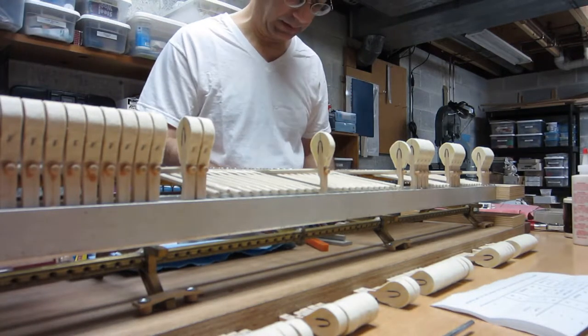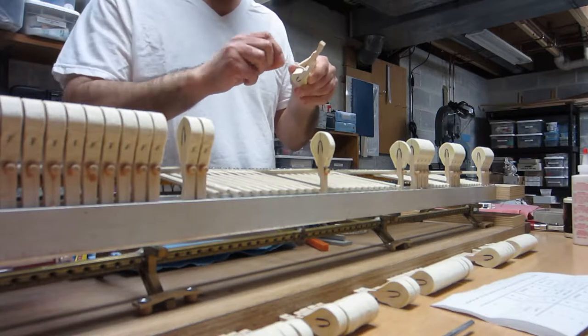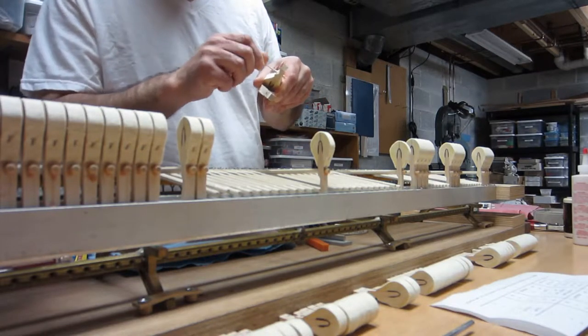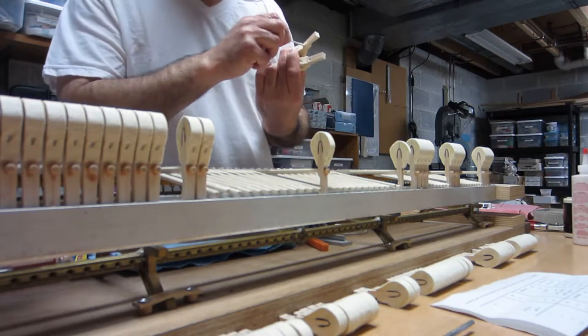So the first thing I do is take some glue and apply it on the holes of these two hammers and get it to go in there real well. We need plenty of glue to do this, because we want the joint to be really solid.